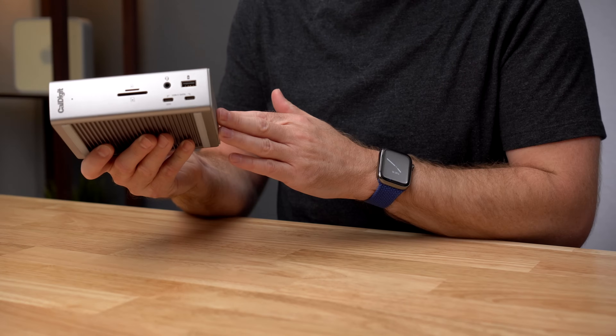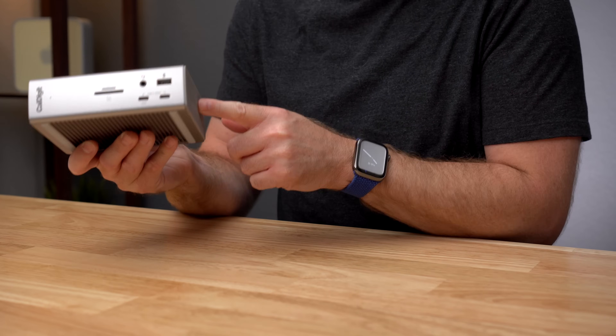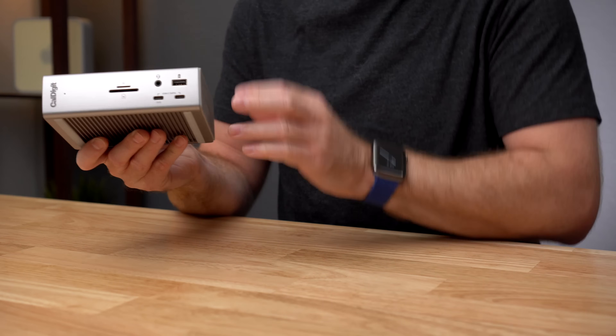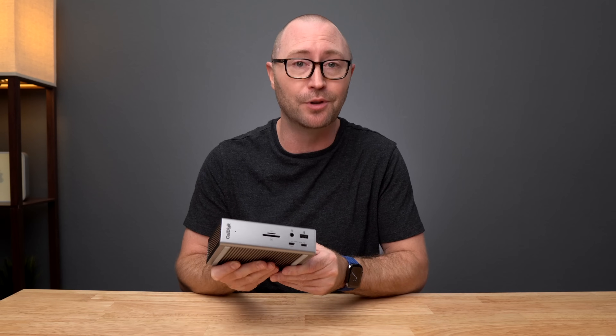So that was an overview of the brand new CalDigit Thunderbolt Station 4. This is the only Thunderbolt dock that can provide up to 18 ports of connectivity, along with 2.5 gigabit ethernet and up to 98 watts of charging power. If you have any questions about the brand new TS4, visit CalDigit's website or the links in the description below. You can find me and my tech videos at youtube.com/jerryschultz.